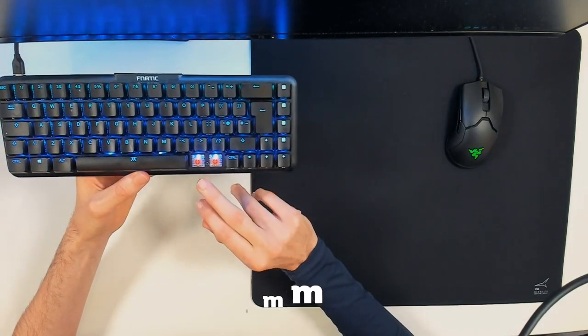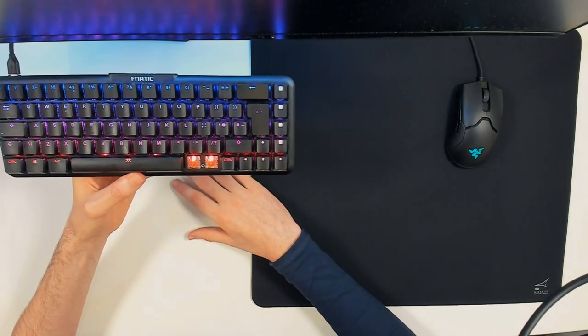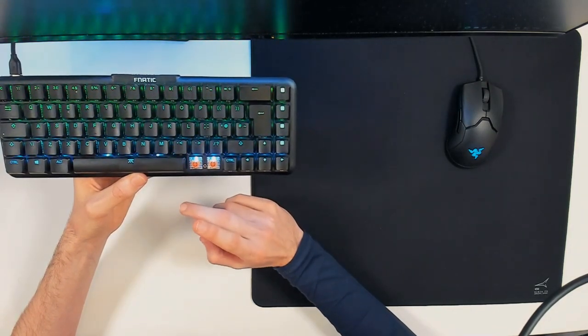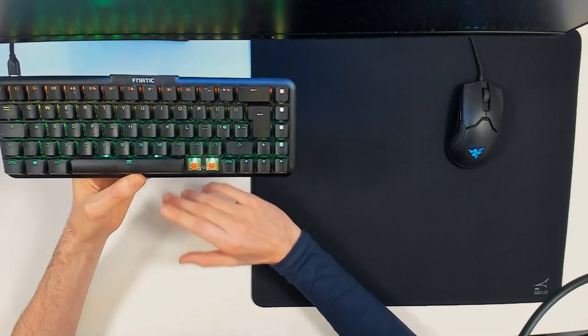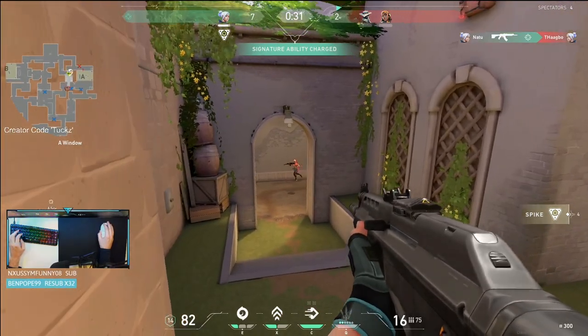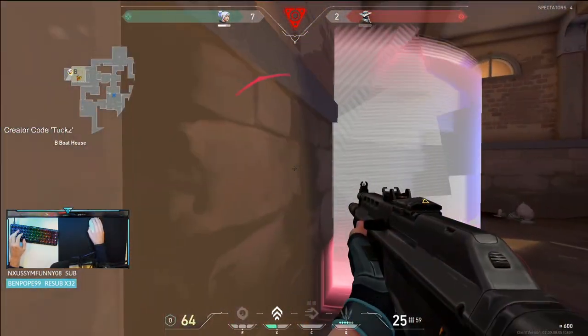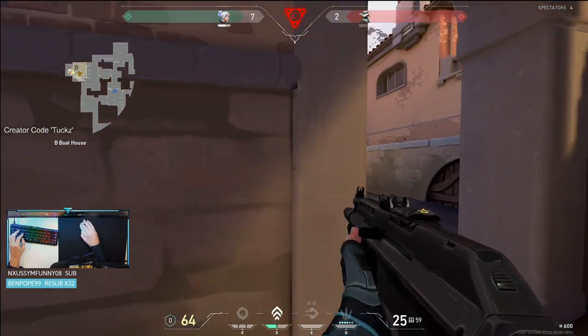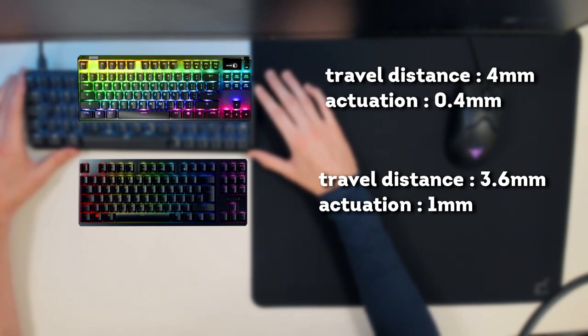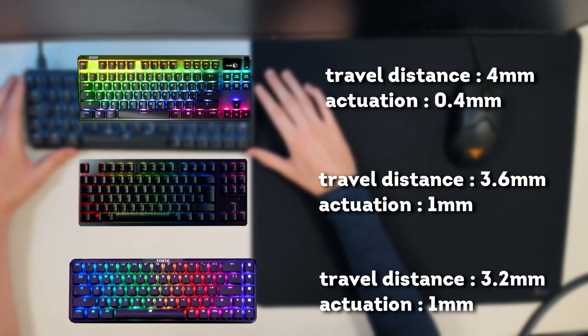The switch actuates at 1 millimeter, the same as a Razer Tournament Edition — though these aren't optical switches, I don't feel any difference. These feel even faster purely because of the lower travel distance. For comparison: the SteelSeries Apex Pro has a 4mm total travel and 0.4mm actuation; the Razer Huntsman has 3.6mm travel and 1mm actuation; the Streak 65 has 3.2mm travel and 1mm actuation.